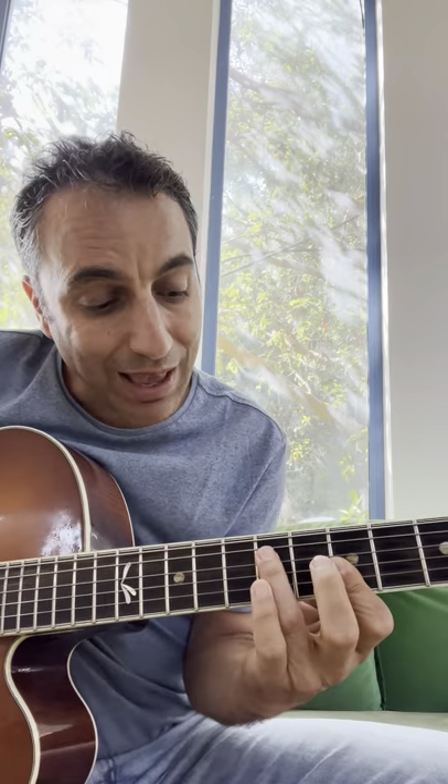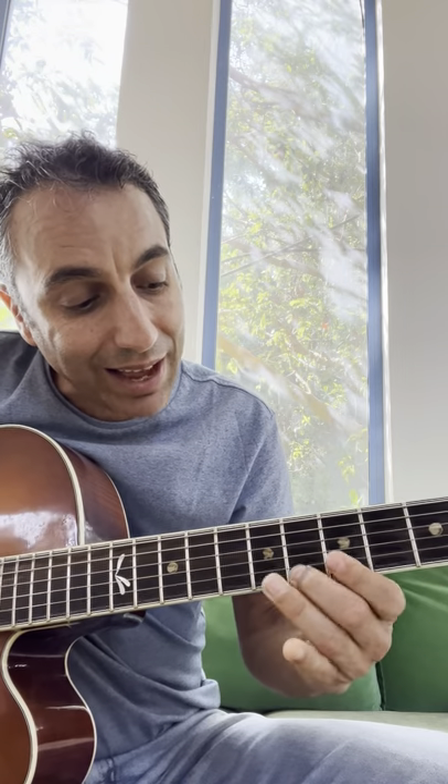So let's take for example an A minor triad — seven, five, five, five — and now you can bend to the nine, you can bend to the six, from the sixth to the seventh, and you can start your phrase like that, or you can end with this phrase.